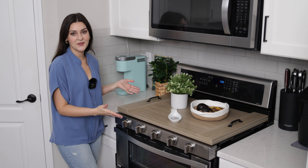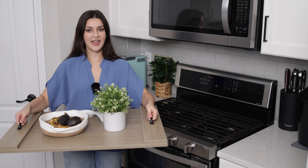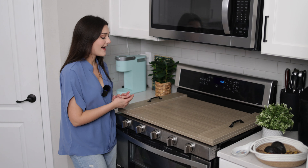When you need to take it off your stove or if you want to use it as a serving tray, it's very easy to take off. It's not too heavy and it has beautiful handles on each side so you can easily carry it. Even with stuff on top of it, it's pretty lightweight.